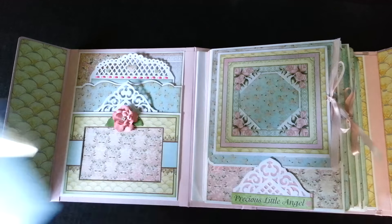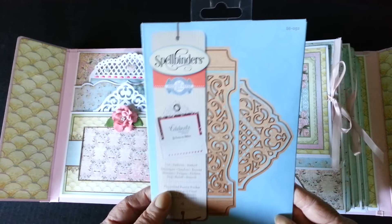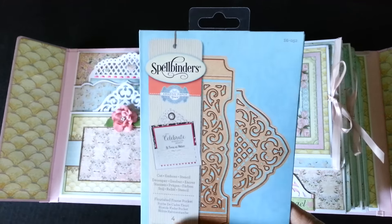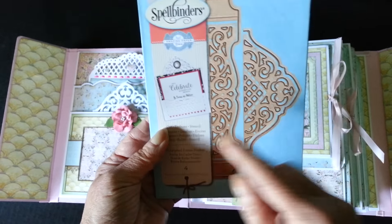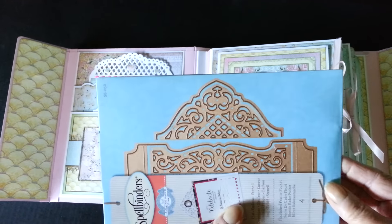The other die set is by Spellbinders and that one is titled Flourished Frame Pocket. The dies together all make — I don't know if you can see it here — like a pocket assembly. I used these two throughout the book.